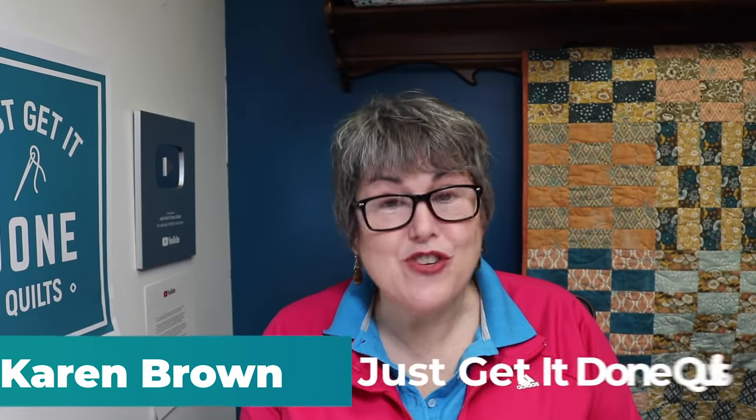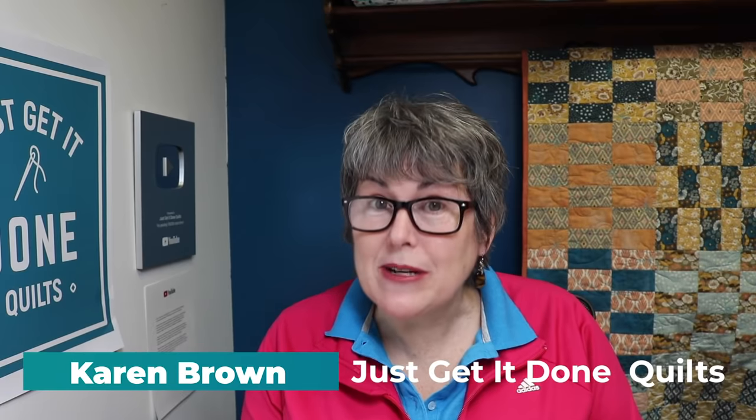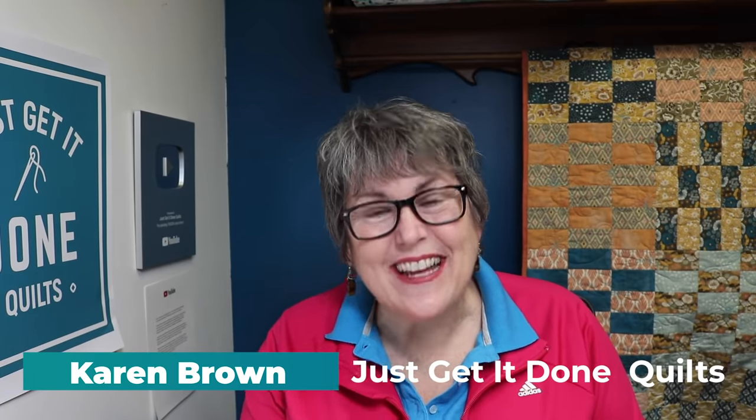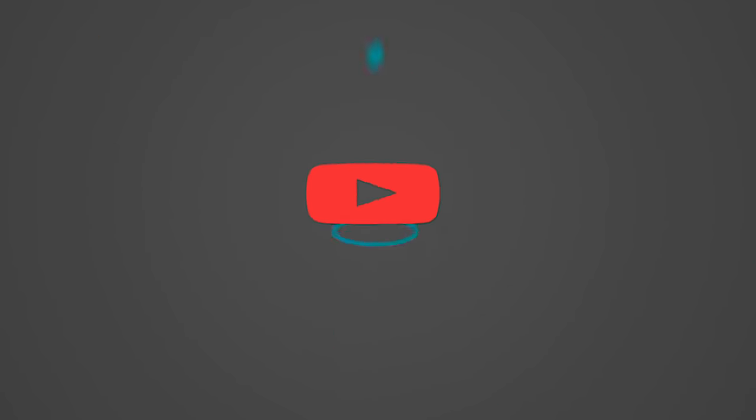Hi there, I'm Karen Brown of Just Get It Done Quilts. I give you tips, tricks, and strategies to help you make the quilt that you wanna make. And if you like what you see, please hit that subscribe button.